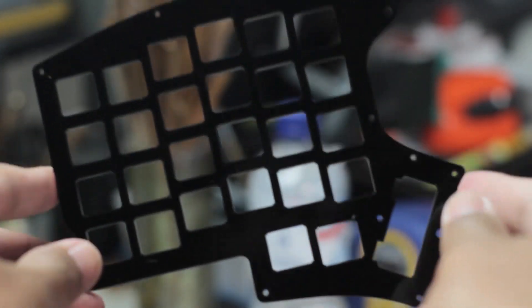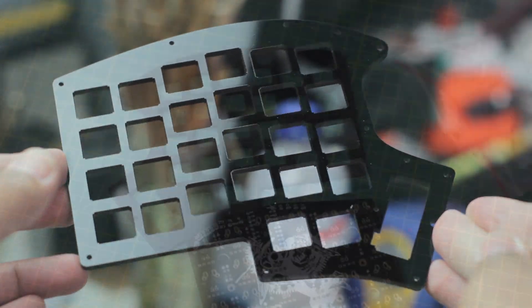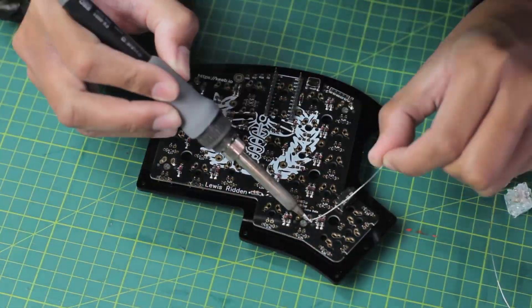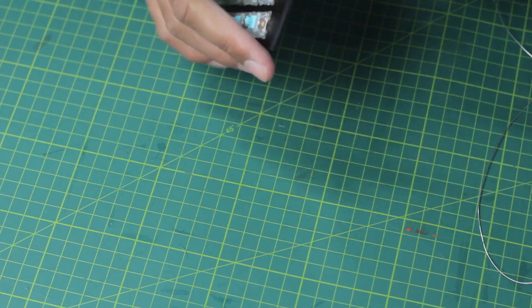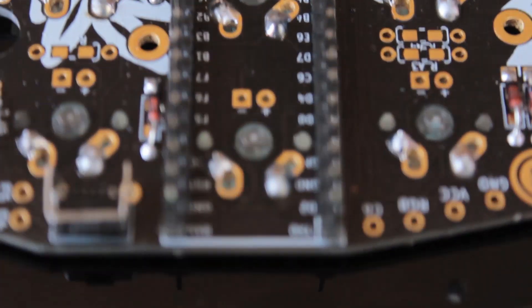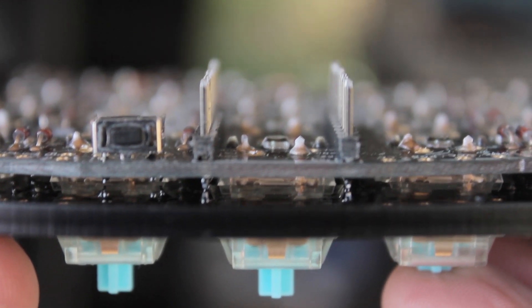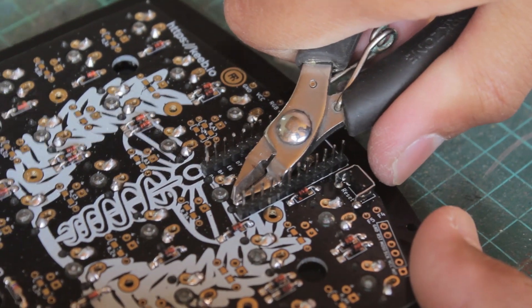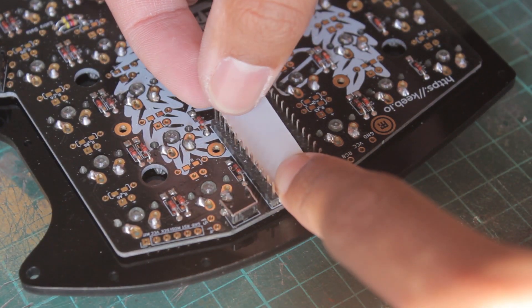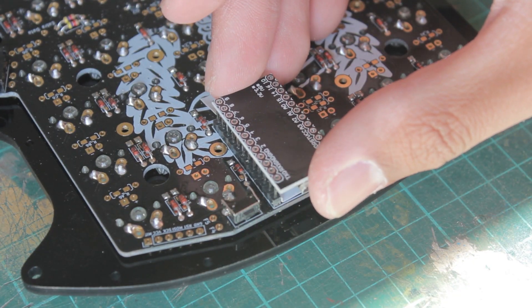For the switches, we have some 62g Zylents, which are basically silent versions of the well known Zealios. So they are tactile switches, which have dampeners on the stem. These two switches here are located right under the Pro Micro, so the switch pins will need to be trimmed down to give the Pro Micro enough clearance. I also like to add a bit of electrical tape just in case.